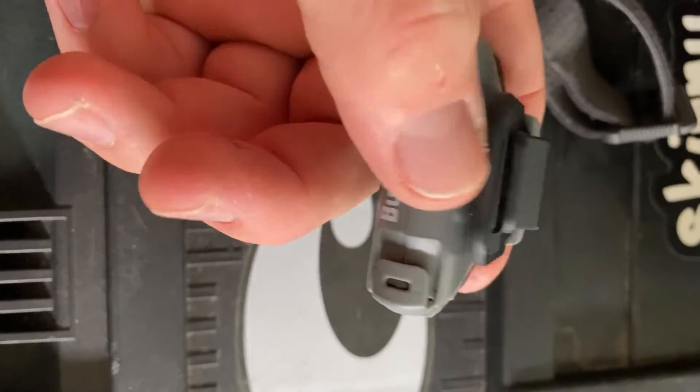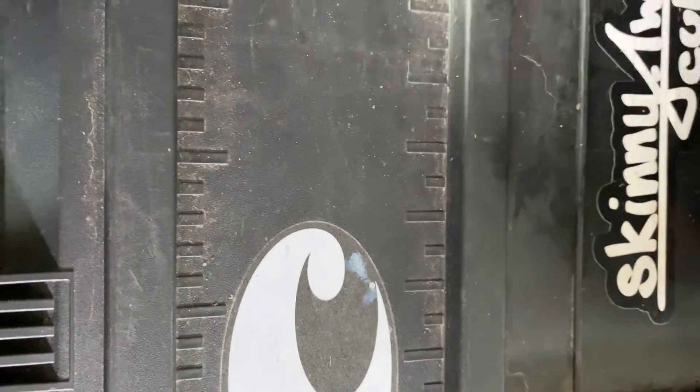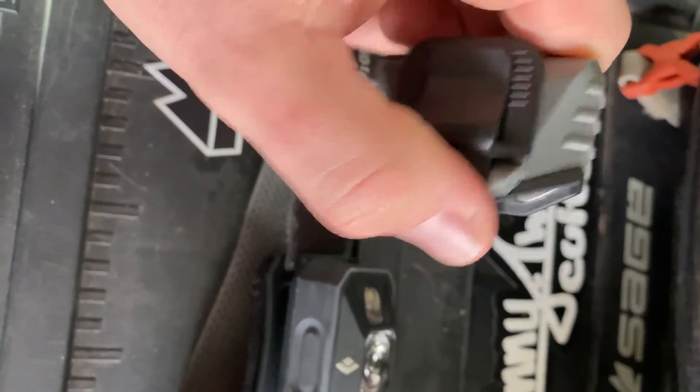This will fit if you wear a flat-rim or a five-panel flat-rim style hat. When I'm fishing, it fits on that perfectly. If you have a big curve, it's super small so it'll clip onto any hat.